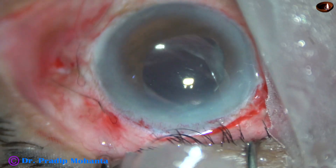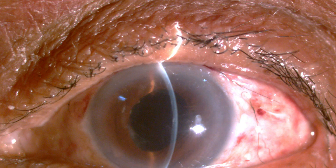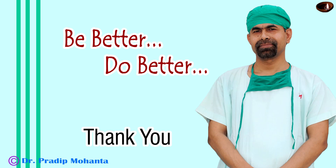I have some post-op pictures. After 24 hours, the cornea is clear, there is very mild corneal edema, intraocular pressure is 14 mmHg, and the chamber is quiet. Vision is 6/24 unaided; with pinhole it comes to 6/9 — it is a great outcome. The patient is very happy. Thank you very much for your attention. I hope this video will encourage you to take on challenging cases.